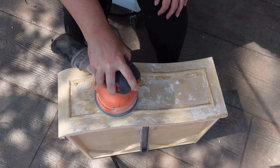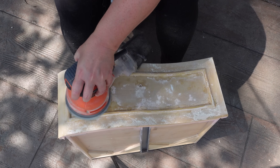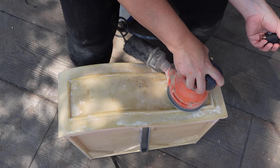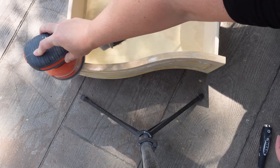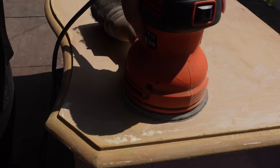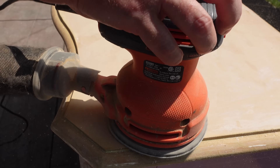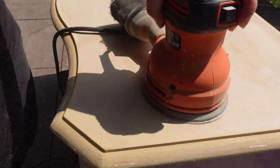I knew that with all that particle board exposed, the drawer fronts were going to be really difficult without my mouse sander. But I did end up using my scraper, which worked really, really well. As for all the water damage on top, I was so happy — I didn't have to carve it out like you sometimes do when there are bubbles that won't come off. This came right off with my sander using 120 grit, and it sanded really smooth on all the bubbles — there were like 40 bubbles on the whole thing.